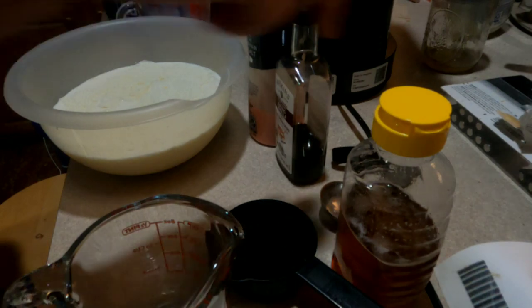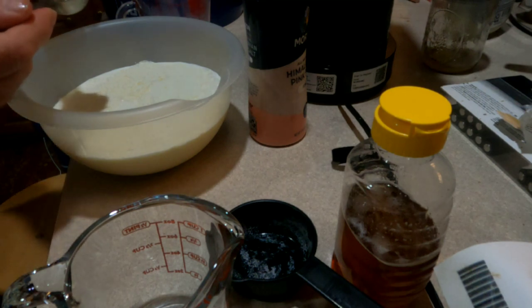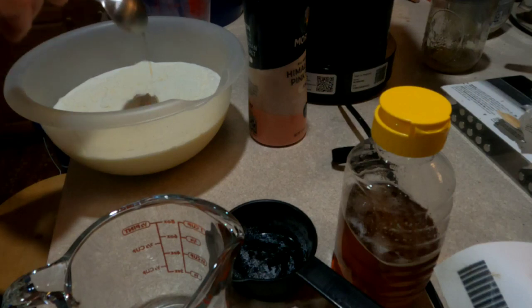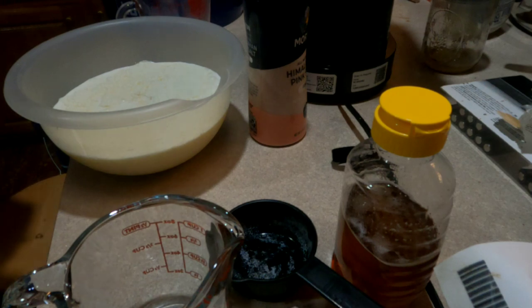Next we are going to add one tablespoon of vanilla and a pinch of salt.